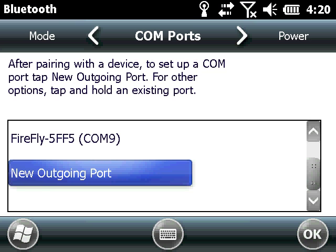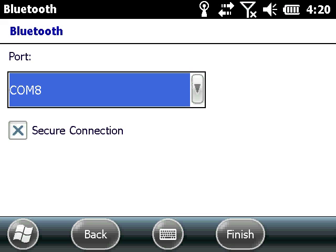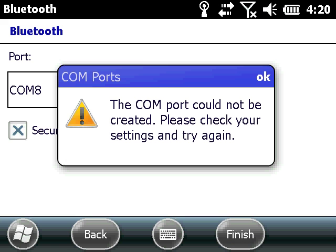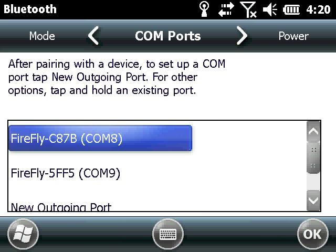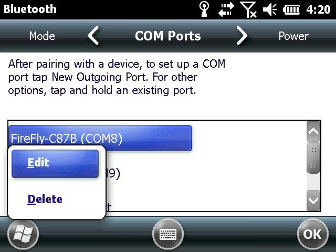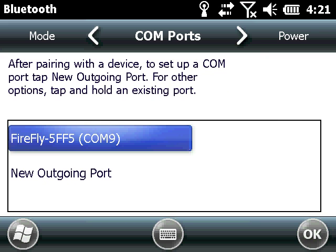What if there are already devices assigned to COM 8 and COM 9? You'll need to delete one of those connections by tapping and holding the device in the COM menu. Then you can add your new device in that open COM port.